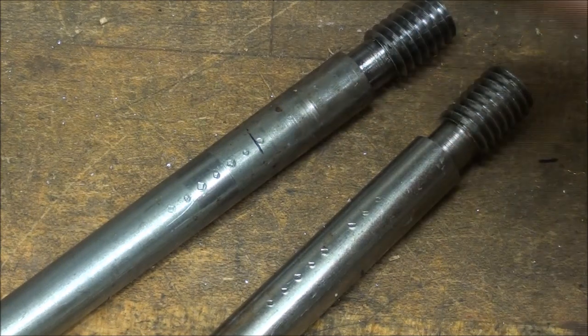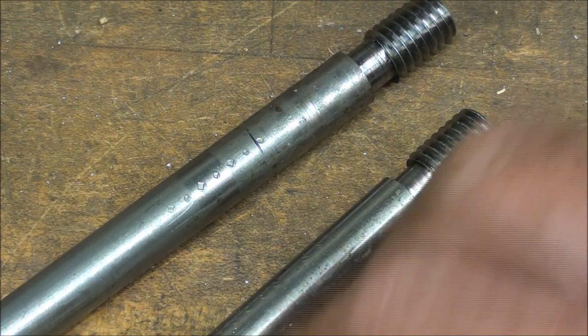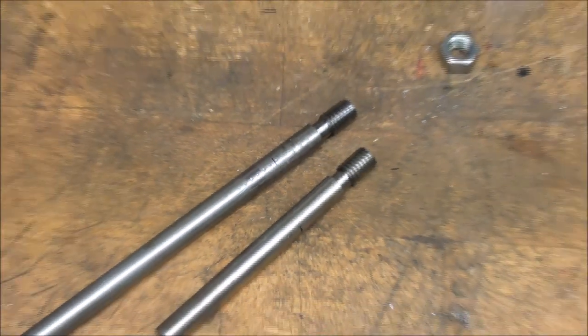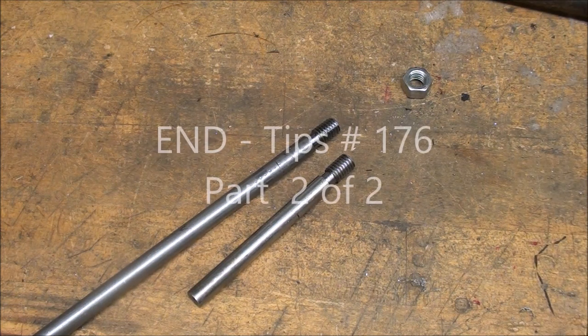You've seen me turn this Ledloy, and drill it, and tap it, and thread it with a die, and on the lathe, and a little milling — the whole business. This is Tubal Cain saying I hope you enjoyed this video on machinability. See you in the next video. Thank you for watching.